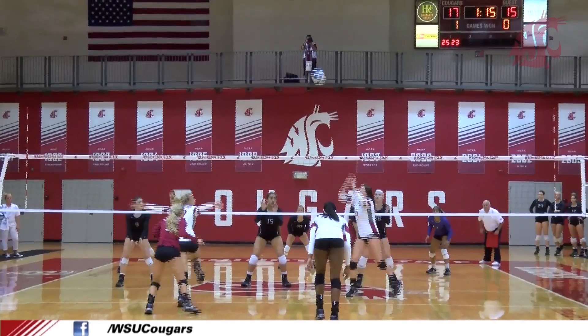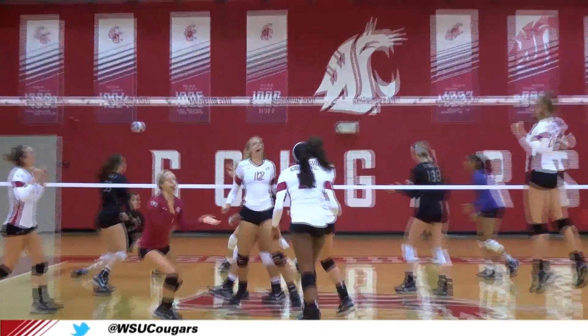What's up Cougs, we're back with another episode of WSU How To. Today we're going to learn from Chelsea Bettinson how to hit a volleyball.